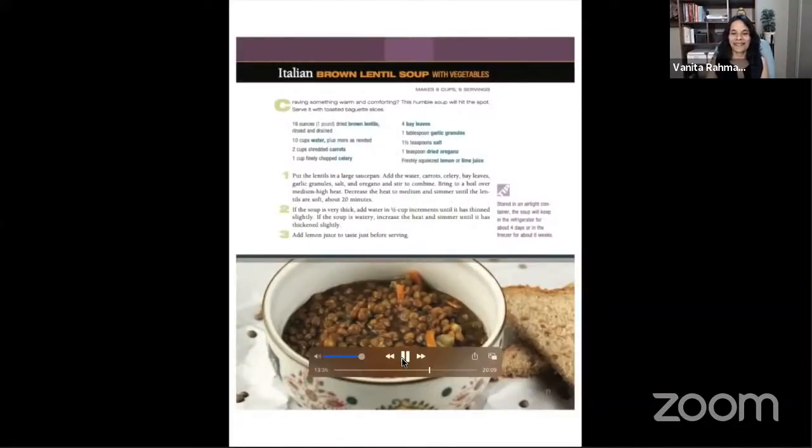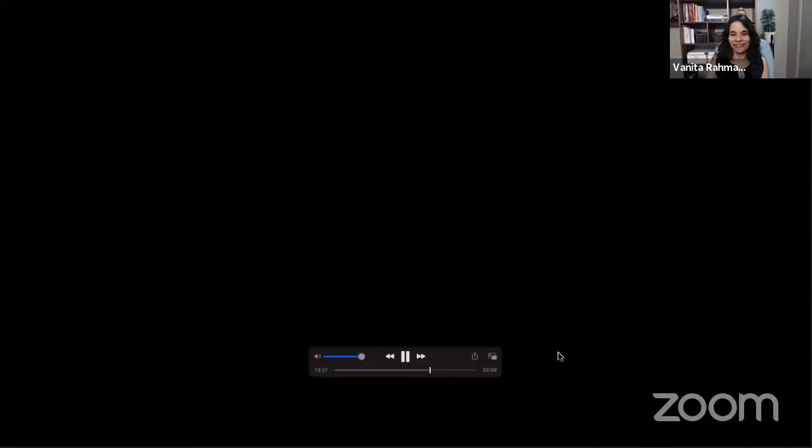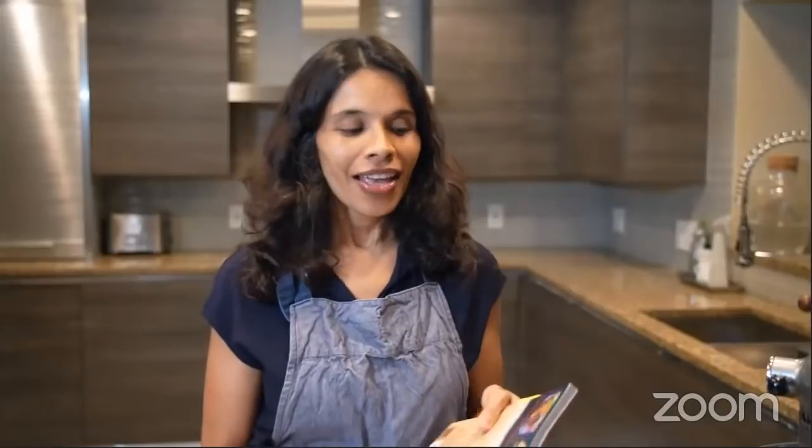Now I'm going to show you how to make chickpea blondies with a recipe from my new cookbook, Simply Plant-Based. If you're wondering about chickpeas in a blondie dessert, you are in for a treat. Chickpeas have a very smooth and neutral texture. We're going to combine them with almond butter and maple syrup to create a really delicious blondie. Let's get started.